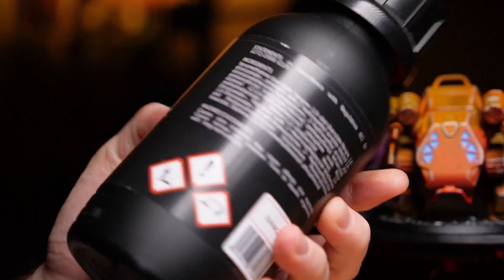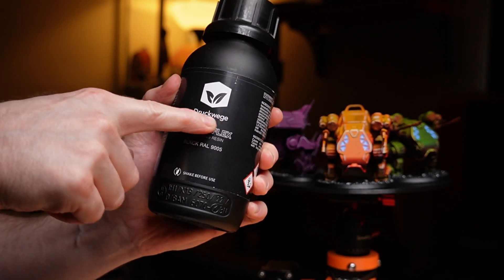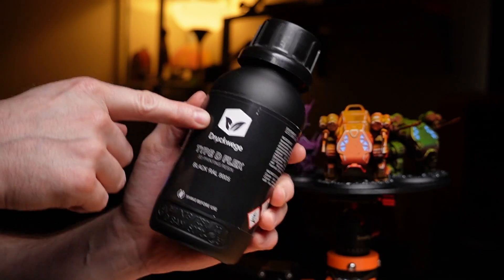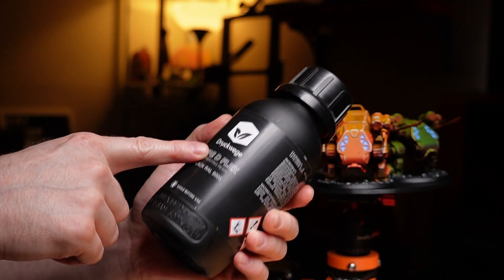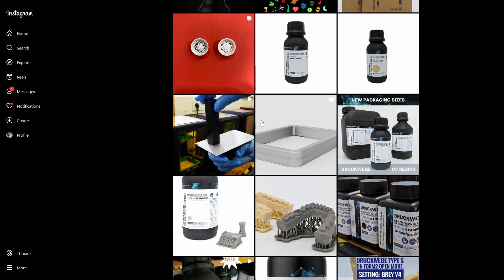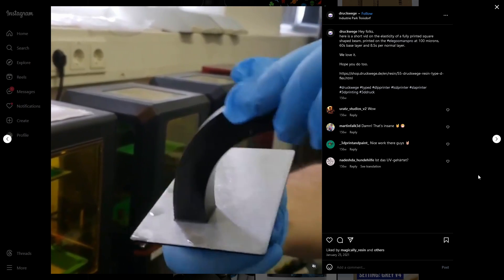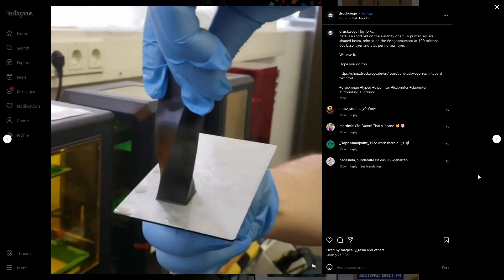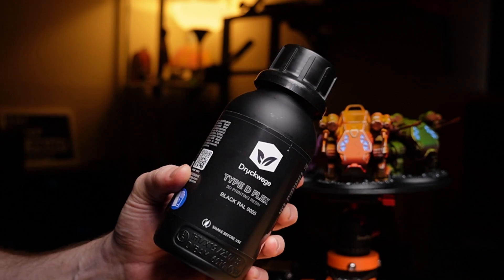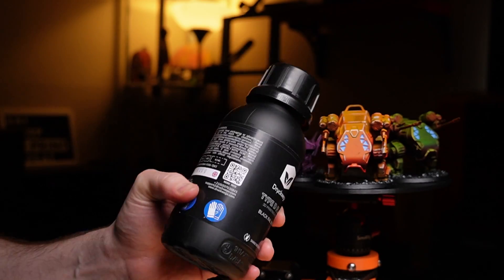I've got something very special here from the Netherlands. This is a flexible resin from this company we'll be referring to as DW — I asked the owner how to pronounce it and he told me to Google it, which wasn't very helpful. This is Type D Flex from DW, and judging by their Instagram, it's kind of incredible — a really flexible, rubbery material. So let's stick this in the brand new Anycubic M5s Pro, get it calibrated, and see if we can print some drone parts and test how practical it is versus TPU.